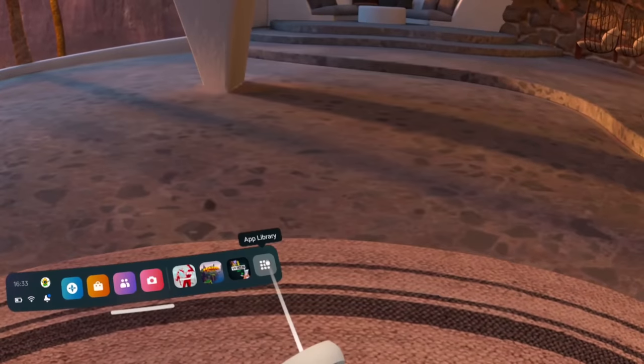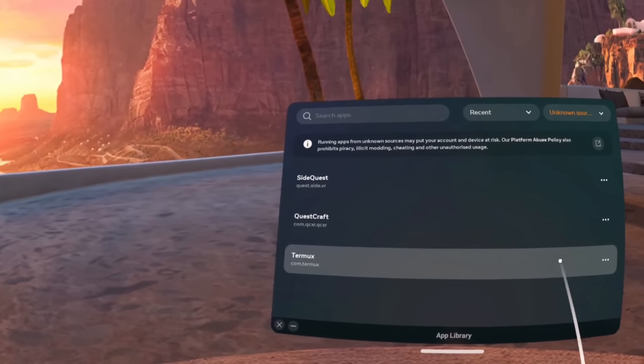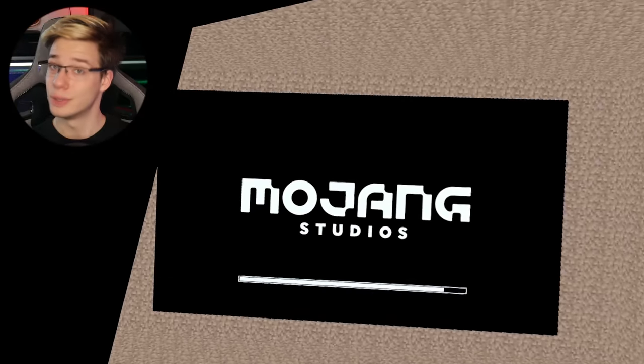To hop into the game, fire up your main Quest apps menu, head over to Unknown Sources up in the top right, and select Questcraft. You will need to sign in with a Minecraft Java account since this isn't Bedrock. However, if you have Bedrock on PC, you may also have Java since they've been unified. You will need a Microsoft account with a Java account to sign in. Once you've signed in, hit play — it might take a little while and sometimes it hangs, but as long as you can click play, you should be ready to go.